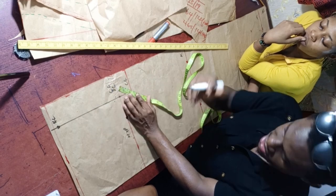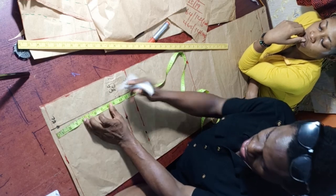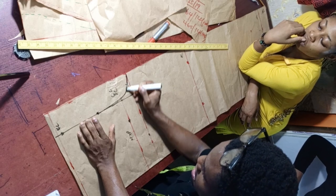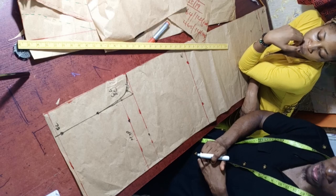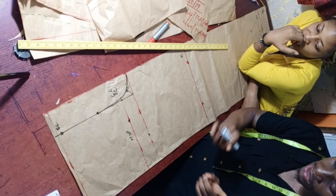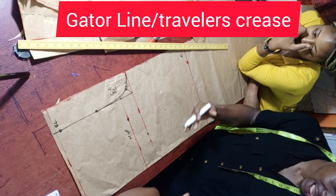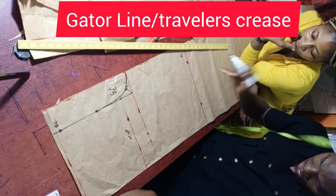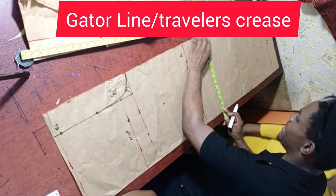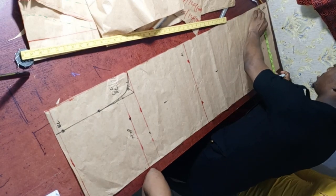Before finishing the crotch, we need to find the middle point of the 14-inch width. Divide 14 by 2 to get 7 inches, and mark the center line from top to bottom. This center is important because for the knee measurement, we divide equally on both sides. The round knee is 19 inches divided by 4 equals 4.75 inches (4 and 3/4). Mark 4.75 inches from the center to both sides at the knee line.